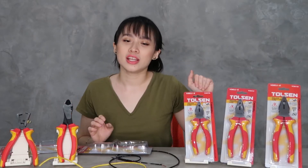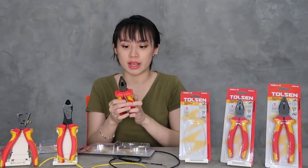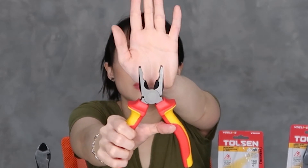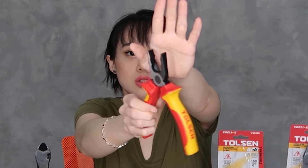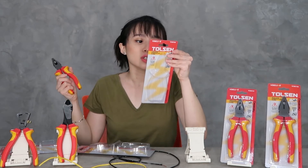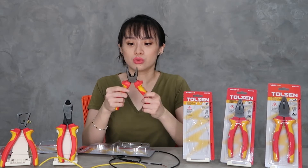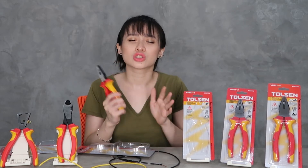And now, let's look at the insulated combination pliers. So, this is the combination pliers. When you open it, you can see the handle. These are all manufactured according to EN 60900. So, that's it — this is the VDE line from Tolson.